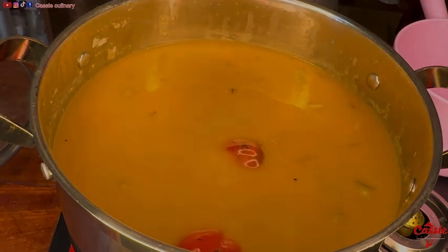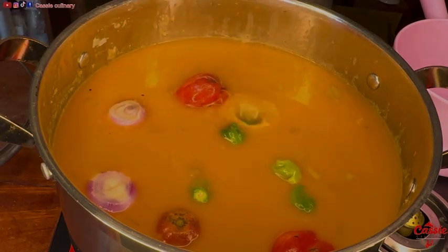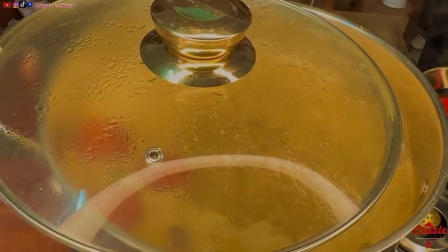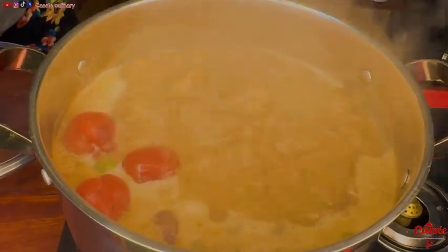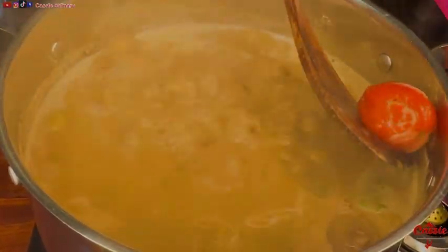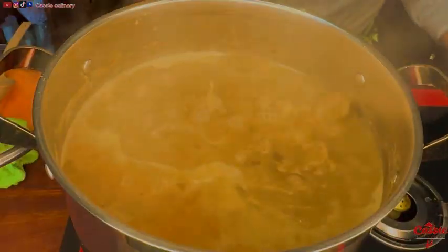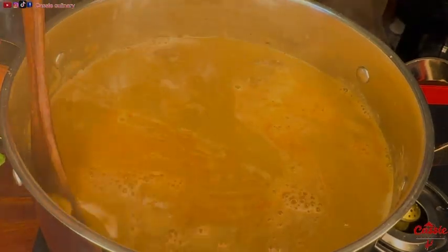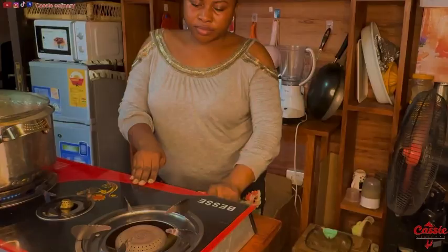Right after I add in my water, I add in my onion, tomatoes, and some habanero pepper. Then I cover it to cook for 10 minutes. This is after 10 minutes and our soup is boiling. At this moment I take out all the veggies and blend them together. Right after blending, I pour it back into the soup. As you can see, my meat is still hard — so this tells you the soup isn't ready yet. I cover to cook for another 7 minutes.